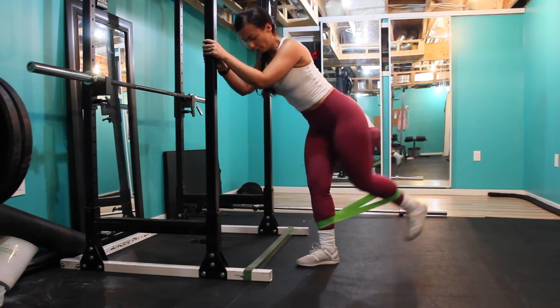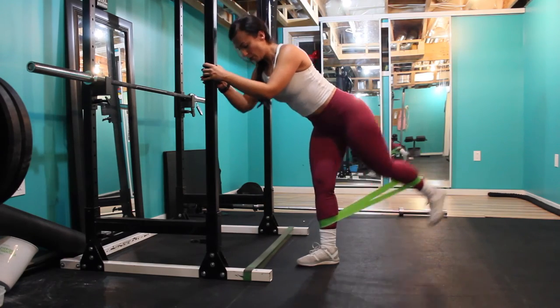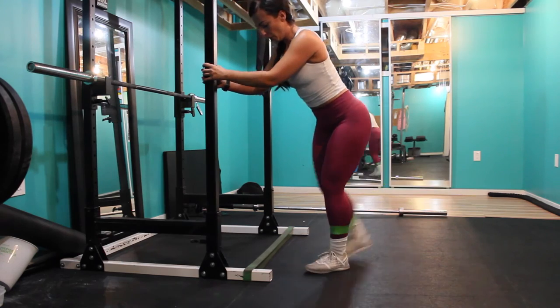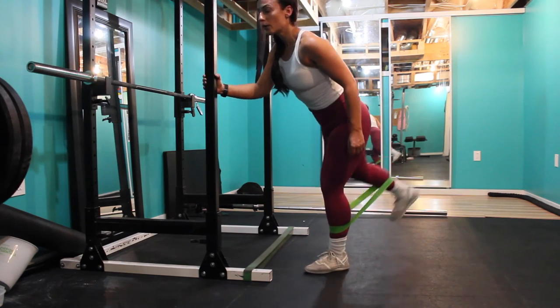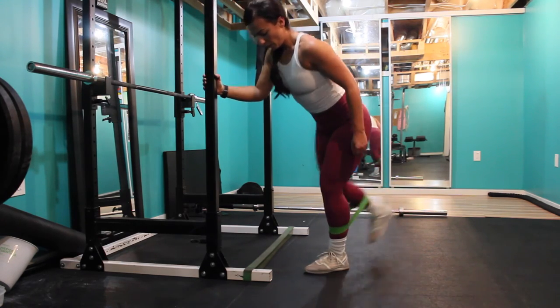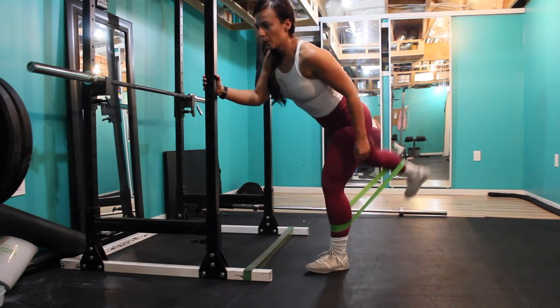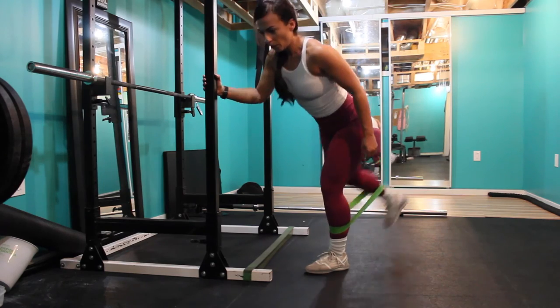I'm doing that with kickbacks using a band — kick nice and slow and controlled, and squeeze your glutes at the top. If you don't have a band you can do this kneeling with a dumbbell behind your knee. Try the workout guys, let me know what you think!